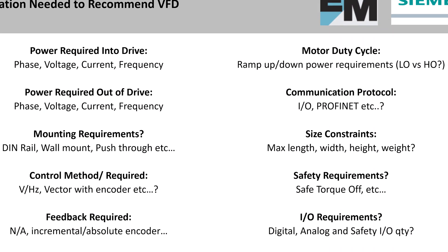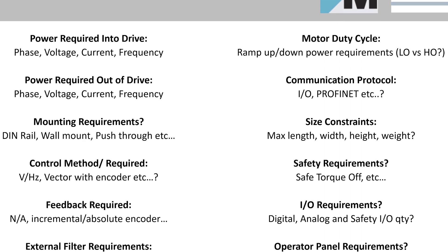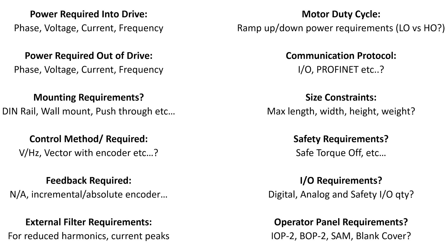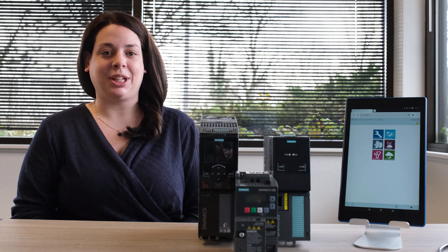This was just a quick highlight of the V20, G120X, and G120, but when trying to decide the best one for you, there are a few key questions you should ask yourself. Check out my video where we go over these questions in detail. If you have any questions on these drives or any of the other general purpose drives, please reach out — we would love to answer your questions and we have demos to share.